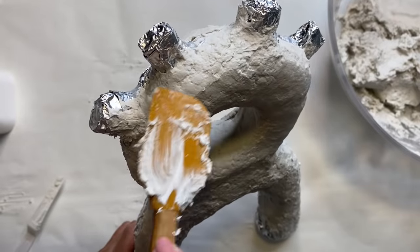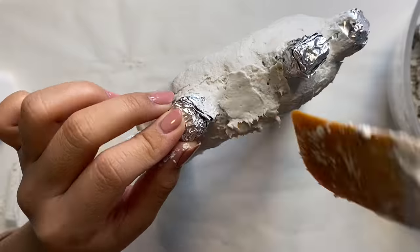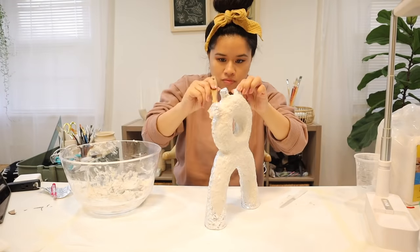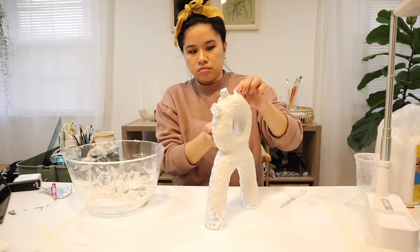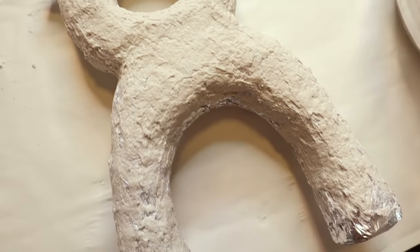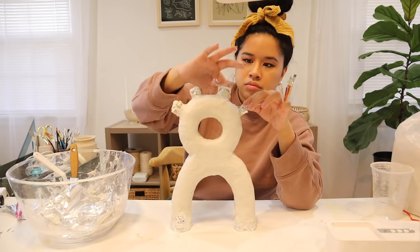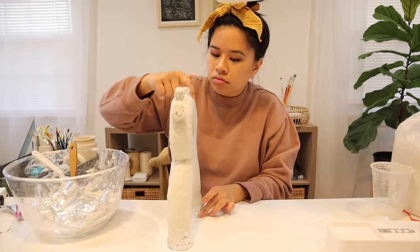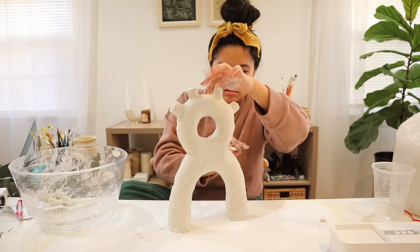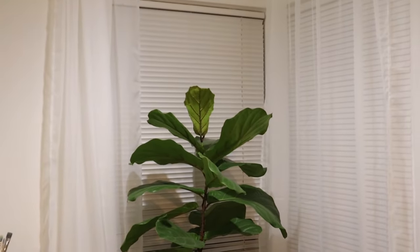Some advantages to using paper mache clay: it is environmentally friendly because you're using a lot of recycled paper, and it is also very durable. In the past I thought about making larger scale pieces with air dry clay or polymer clay but was always afraid they would break really easily. With paper mache clay, once it's dry the piece is so much harder and stronger — it doesn't feel as fragile, so handling it won't really be an issue, and it's also super lightweight. Once the paper mache clay hardened a little bit, I went back in with the rubber spatula to smooth it all out — you can already see the difference between the two sides.